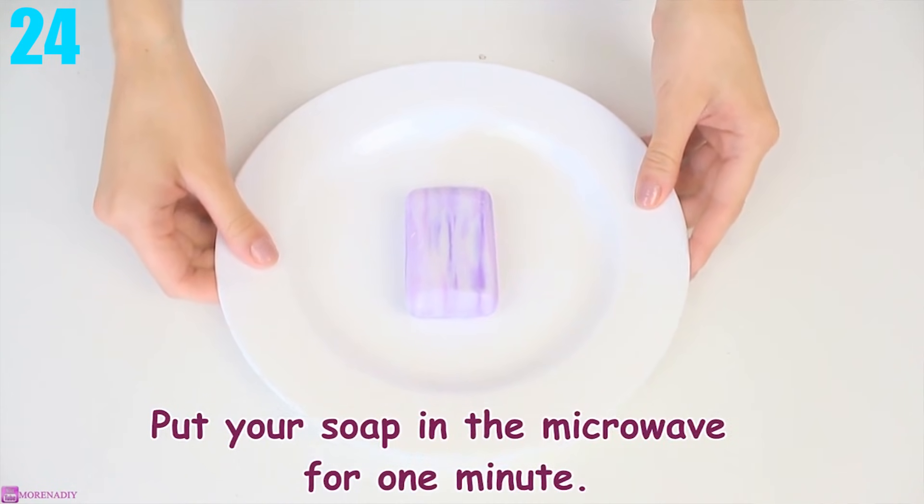Number 24: Expanding Soap. For this experiment, all you need is a bar of hand soap and a microwave. Put the soap in the microwave for one minute and watch that bad boy raise.